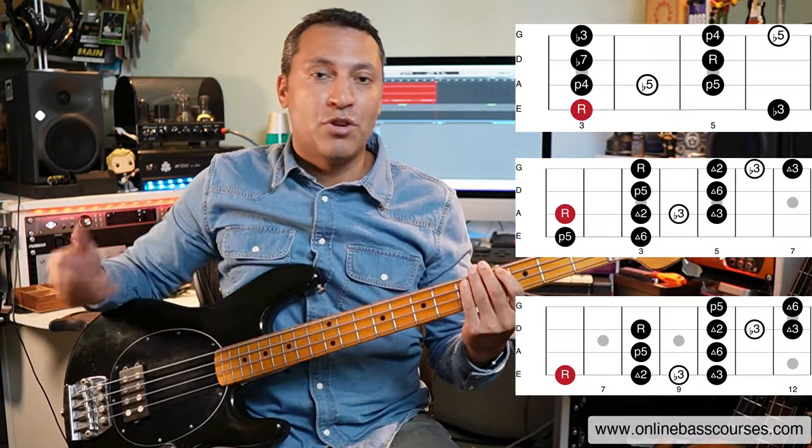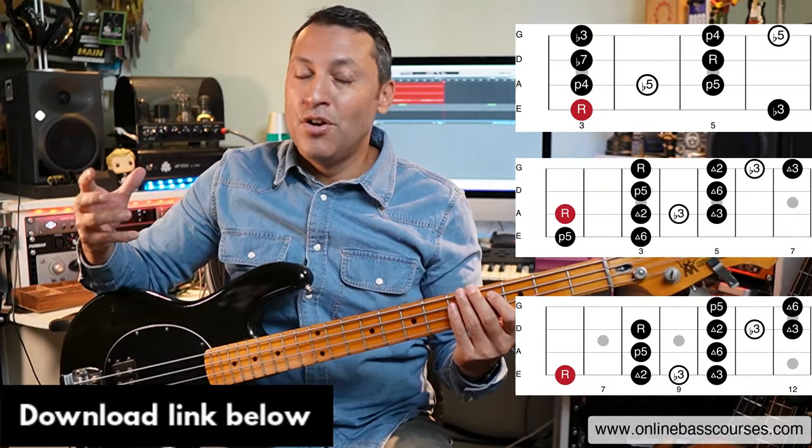Hi, this is Dan here. I hope you're doing well today. In this lesson I'm going to take you through three pentatonic shapes that I use all the time.